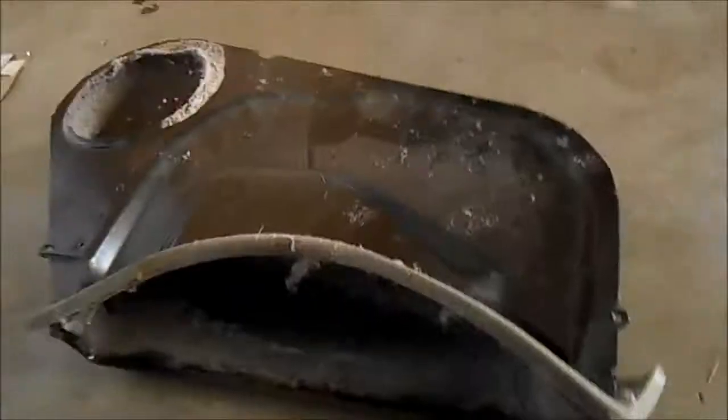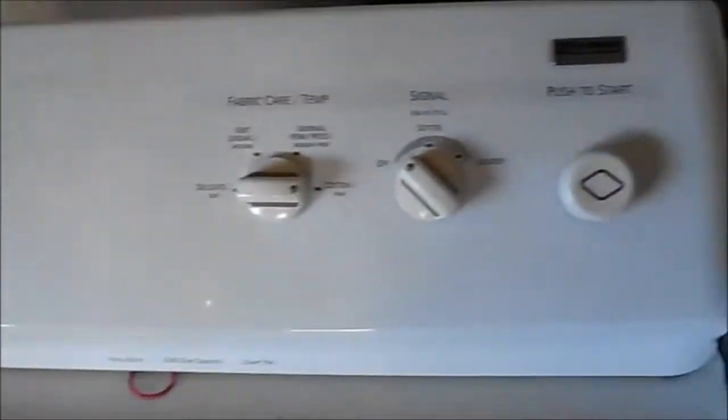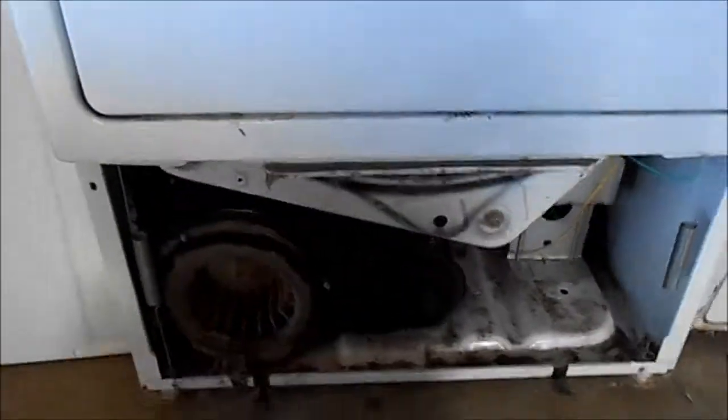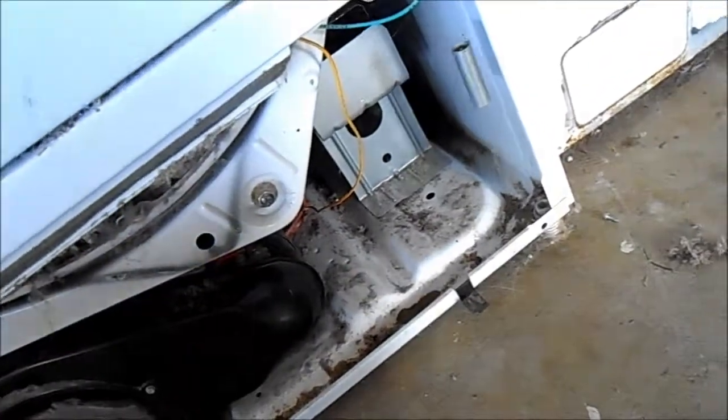This is the heat element that I installed about a year ago. We're going to take this apart, clean it a little bit, and replace the heat element. There's the model number.